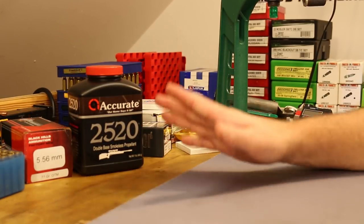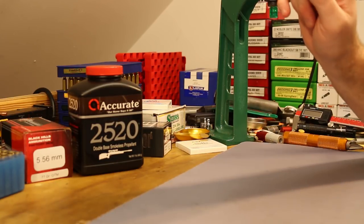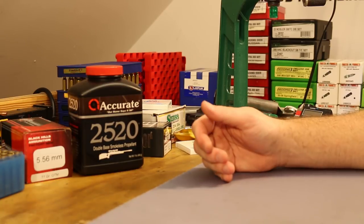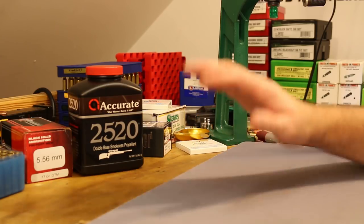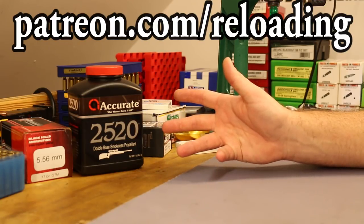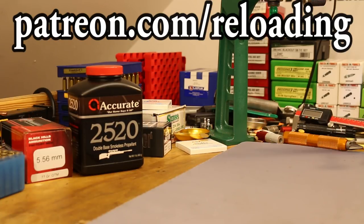That's where we'll end it today. The next Mark 262 cloning video will be in a couple days. Tomorrow will be a Bob's Bullets test — the 55-grain FMJ boat tail at eight cents a piece that shoots pretty darn good. If you want to help out, kick in to the bullet budget at patreon.com/reloading.